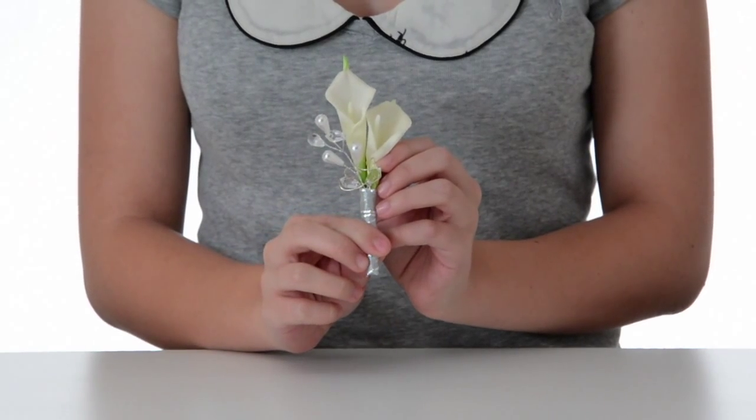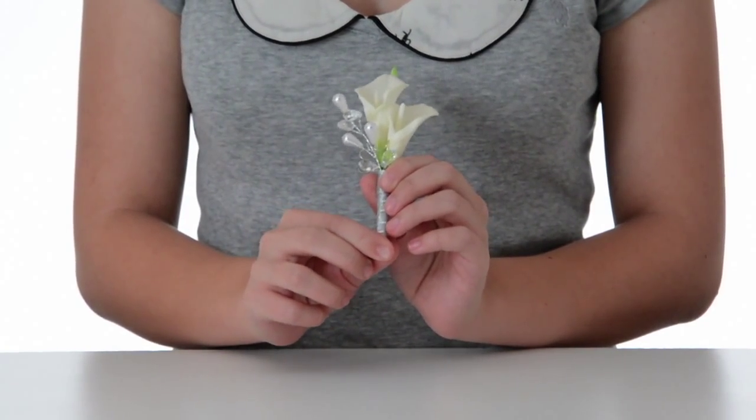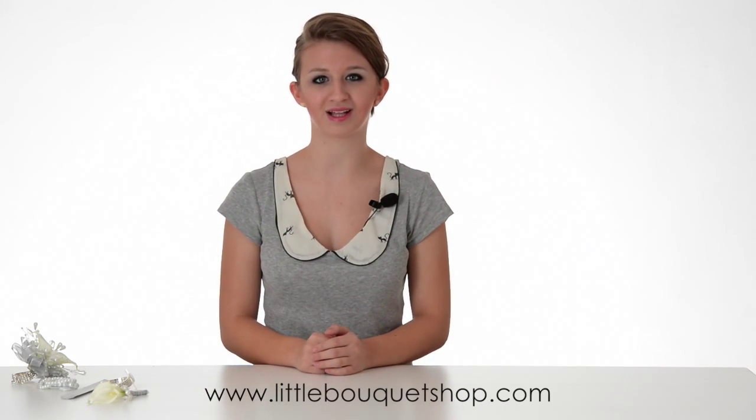And for the guy in your life, we have our bubbly boutonniere. It is a bit understated to fit a guy's personality, but it is a perfect match to this corsage. Please check us out at www.littlebouquetshop.com. Thank you for watching.